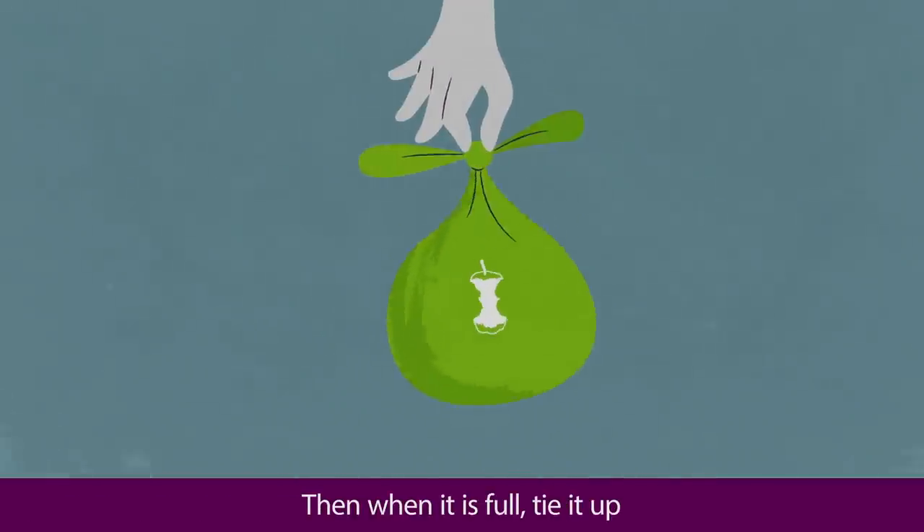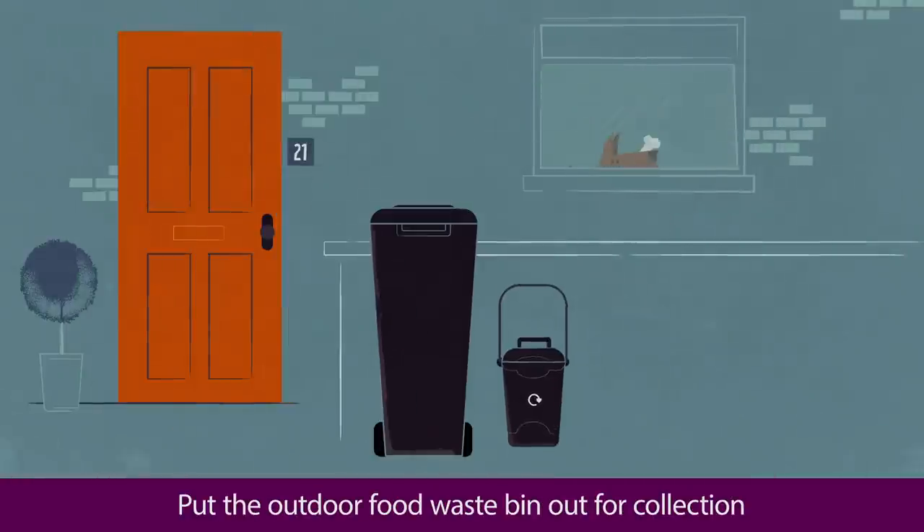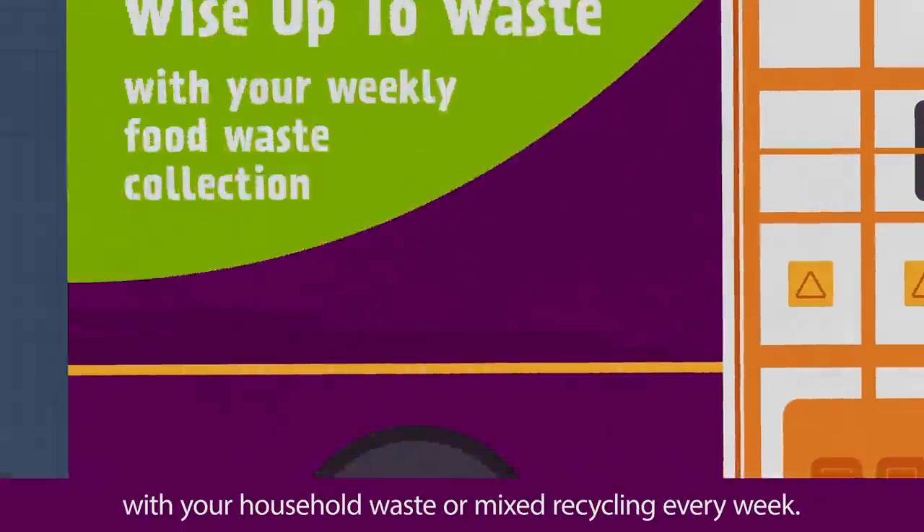Then when it's full, tie it up and pop it into your larger outdoor food waste bin. Put the outdoor food waste bin out for collection with your household waste or mixed recycling every week.